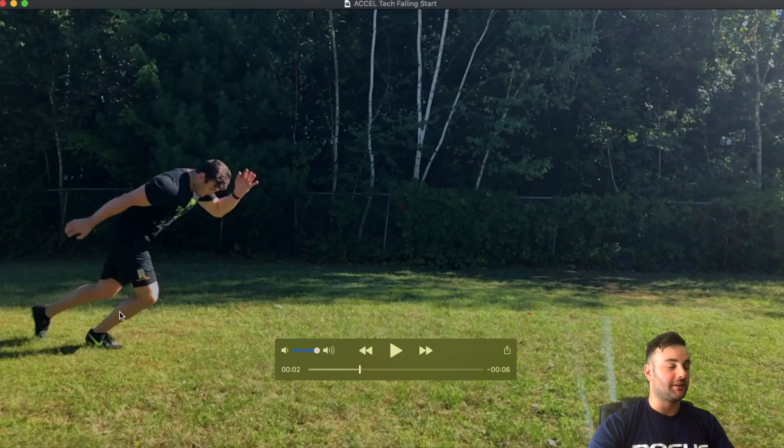I get a lot of collapse here through my ankle. I am terrible at maintaining that tension in my calf and keeping that stiffness in my Achilles there.